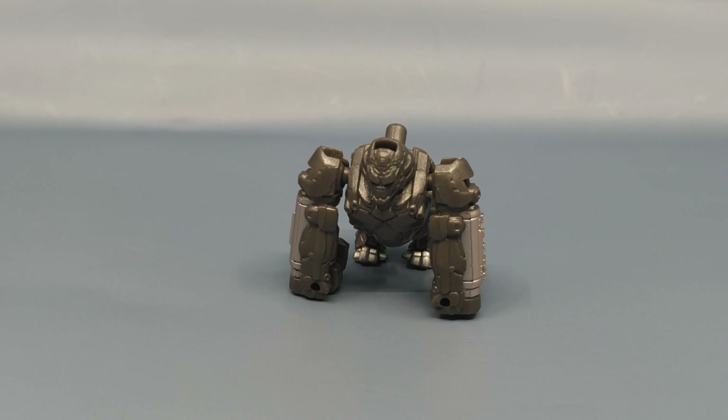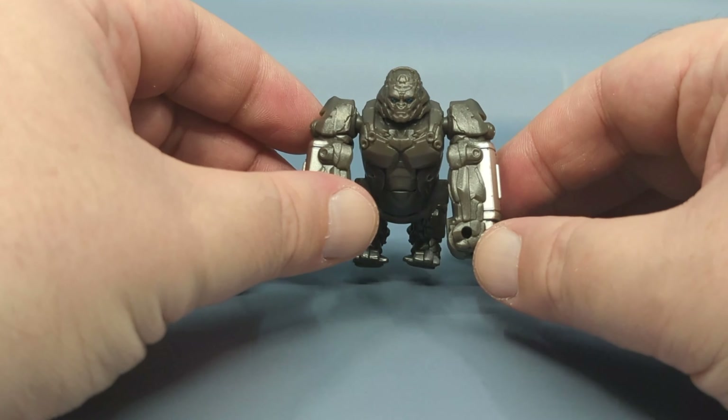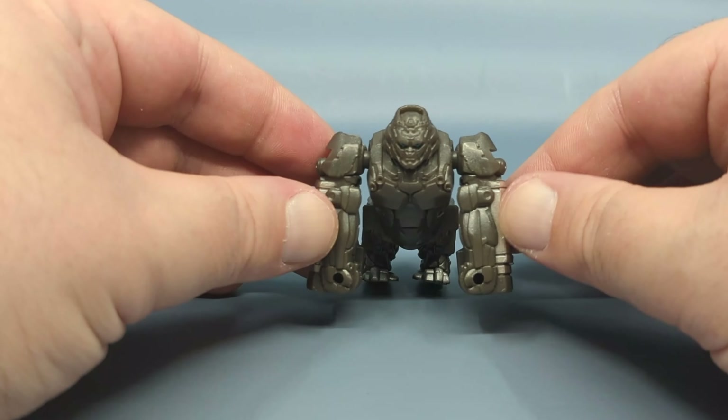Hey everybody, it's your old pal Chuck, and I have something really fun to look at today courtesy of Collecticon Toys, where I was able to pick this figure up. We are taking a look at the Rise of the Beasts Beast Battle Master Optimus Primal — that's a big mouthful. This figure, much like the other Battle Masters in the Rise of the Beasts line, is a version of Optimus Primal that turns into a weapon — in this case, a blaster cannon.